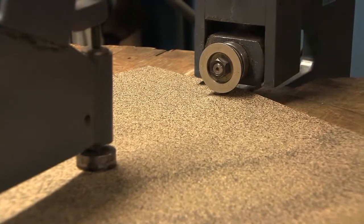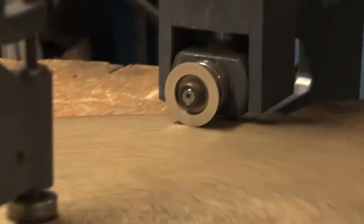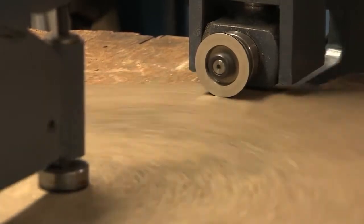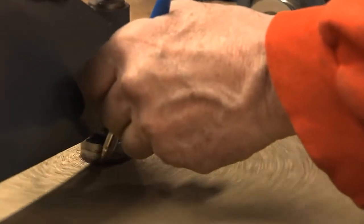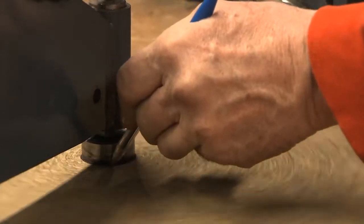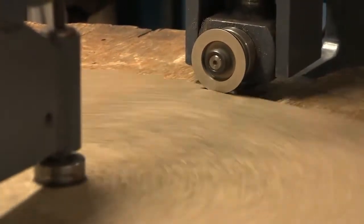Now I'm going to lower the blade into the corporene and it'll start spinning. I'm going to take a pen at this point before I cut through the corporene and just make a circle right here so I will know exactly where the center of this piece is at all times. Now I'm just going to cut slowly, cut through the corporene.